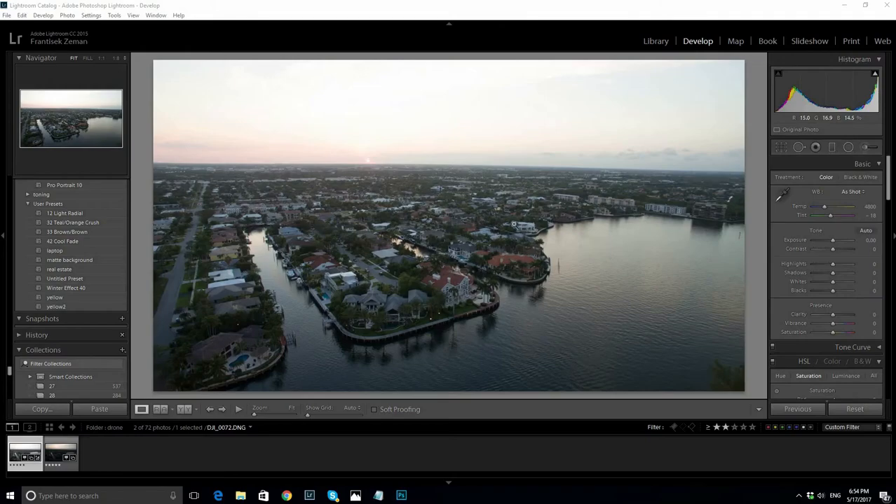Hey guys, today I'll show you how to create a great looking twilight photo. It's really easy and takes about 10 minutes or less.